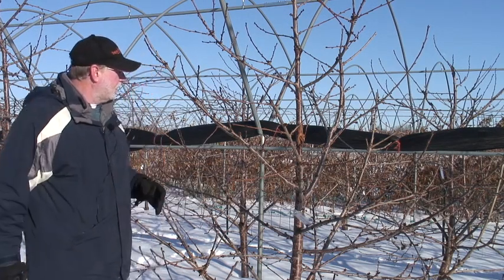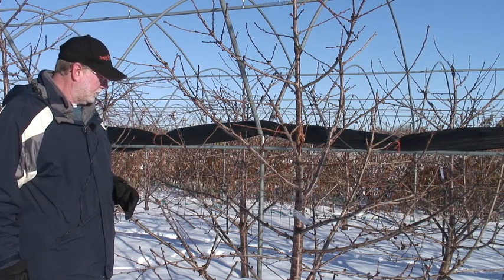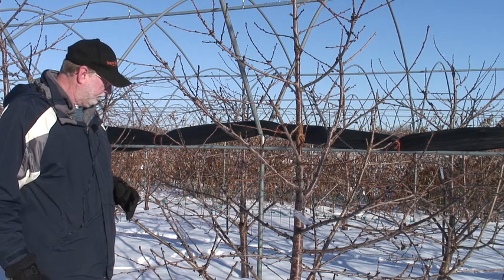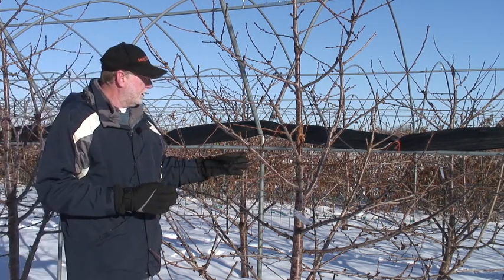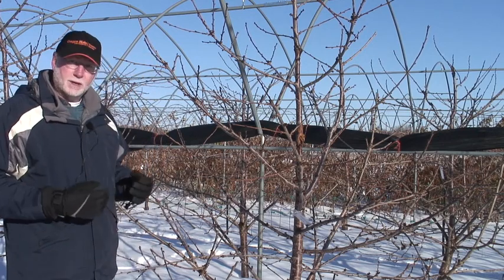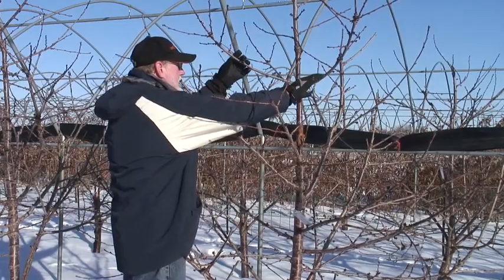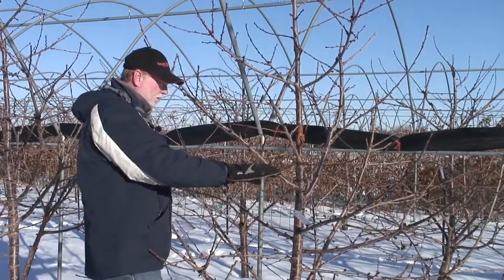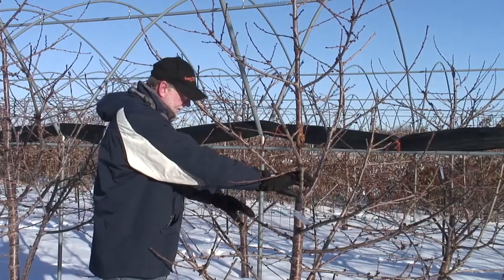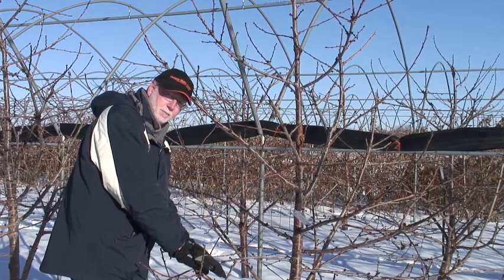This is a tree on Gisela 5 rootstock, it happens to be a Skeena, and I think that this tree has a good overall structure for a central leader tree. What I'm seeing here that I really like is the fact that the top of this tree is not overgrown. These are small branches at the top of the tree. As we go down on the tree we get into some larger branches, yet they're still not so big that they're shading out these lower branches down below.